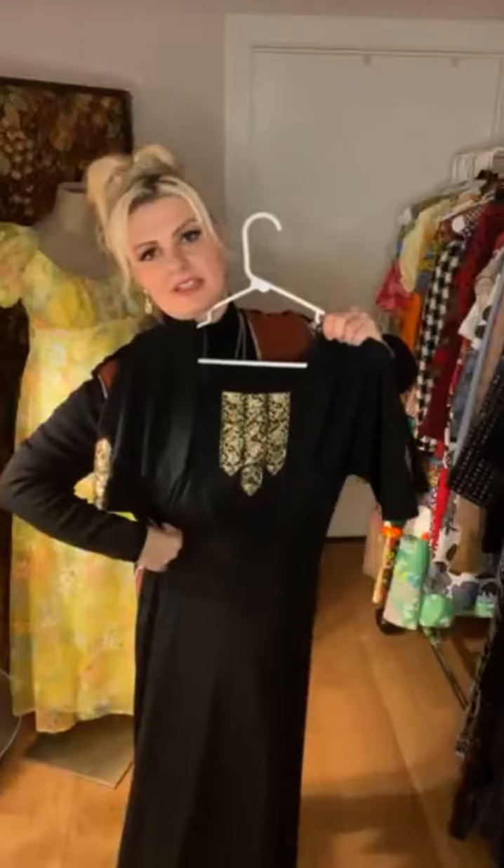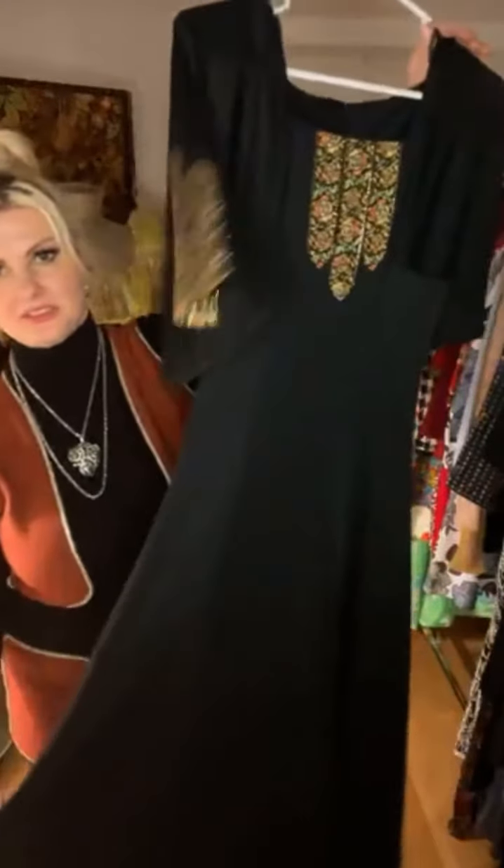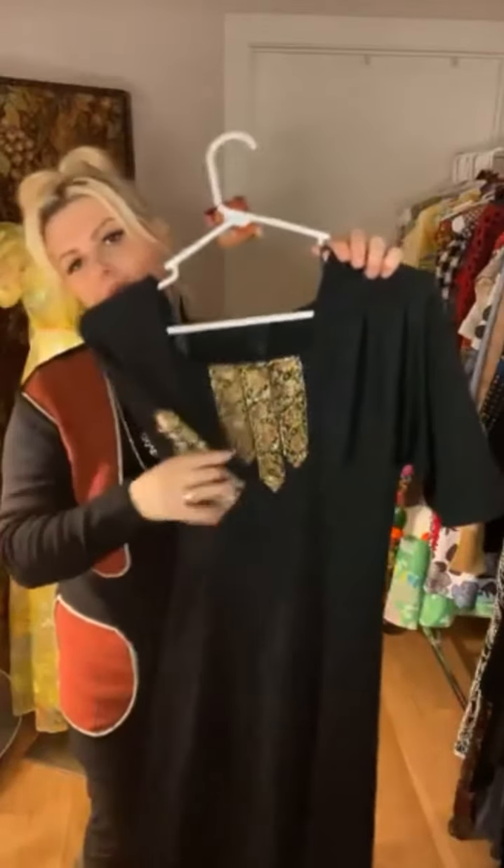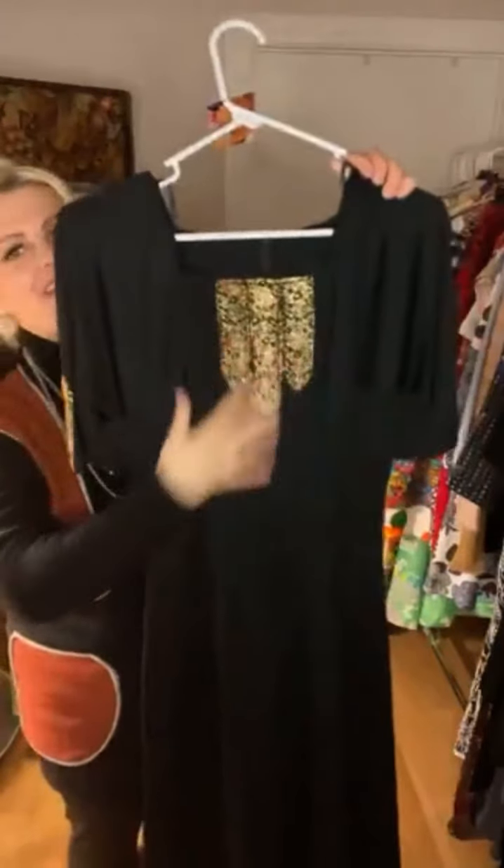It's a maxi, it's really great — I feel like you could wear this year-round, any season: winter, spring, summer, fall. Great colors, well on the ribbon — I mean, I know it's black, but great colors on this ribbon.